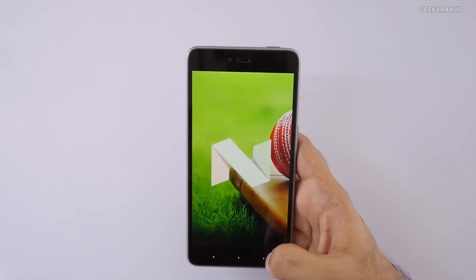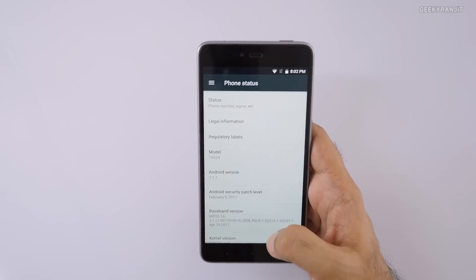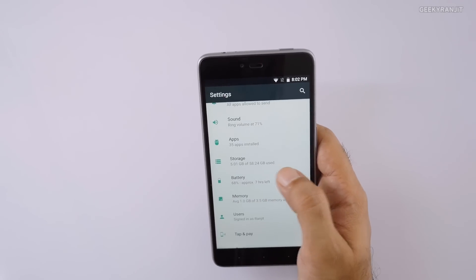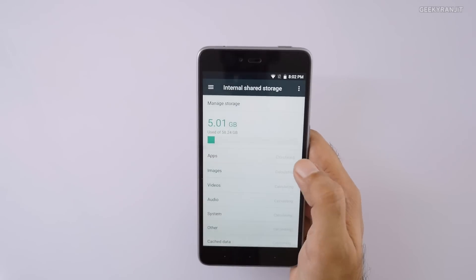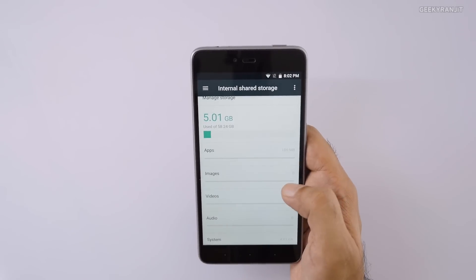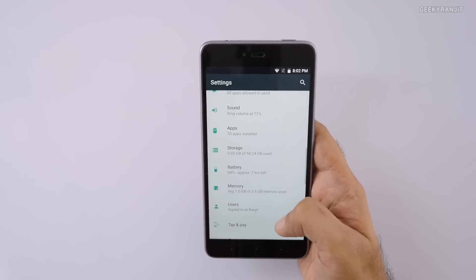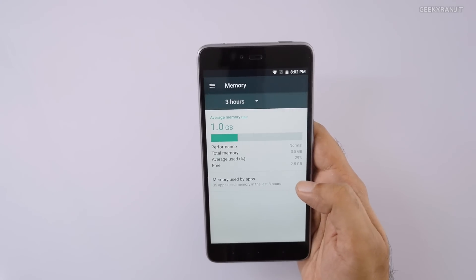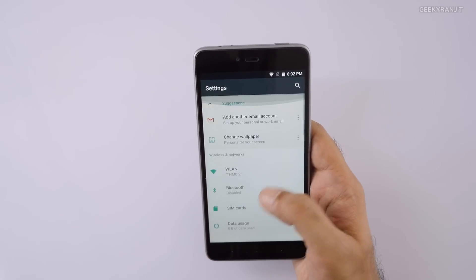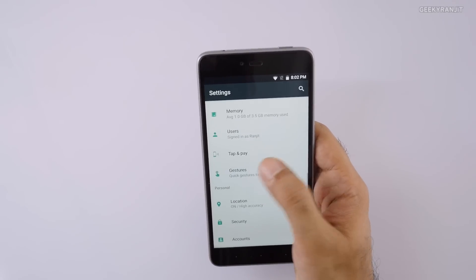We are getting Android 7.1.1 — which is Android Nougat, the latest version of Android — so it's nice to see that on this device. The company representatives told me this phone will be getting very fast Android updates. Regarding storage, out of 64GB we get about 58GB available, which means there's not a lot of pre-installed bloatware. Out of the 4GB of RAM, about 2.5GB is free.